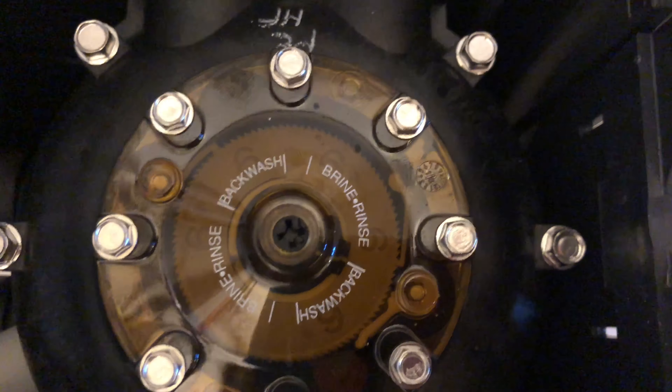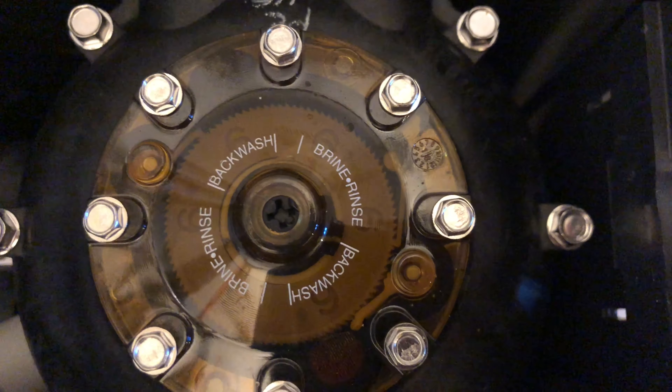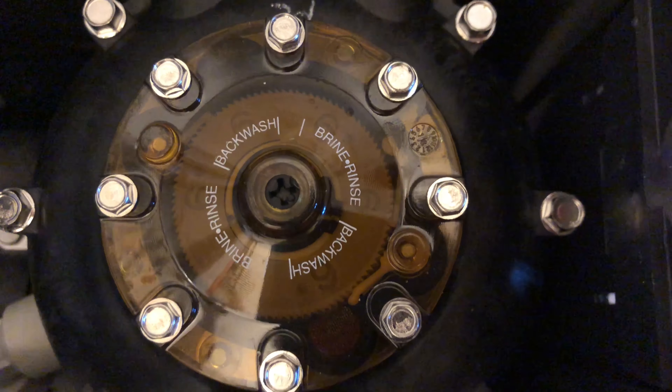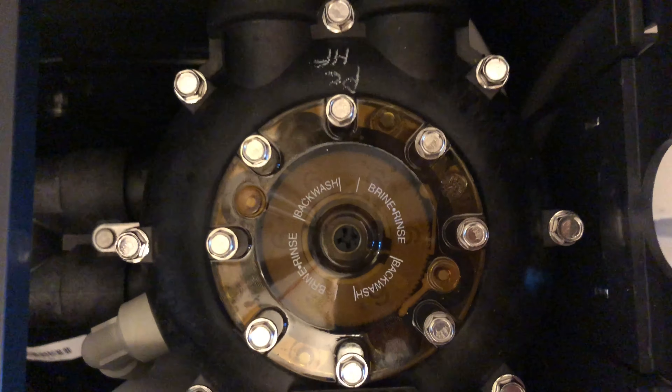Now we can see that the indicator has moved on to the rinse position, and it's still ticking along. We'll wait for it to complete the rinse and go into back wash. Now it sounds a bit different because it's gone into back wash.